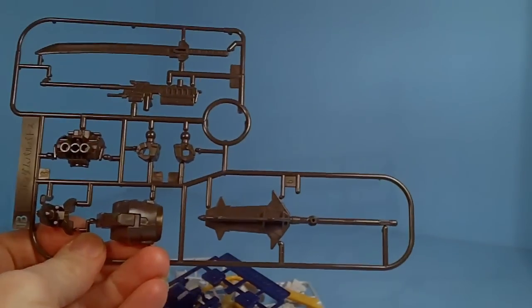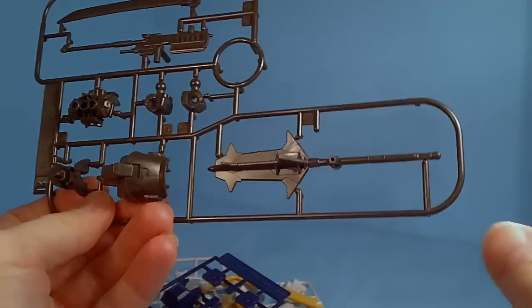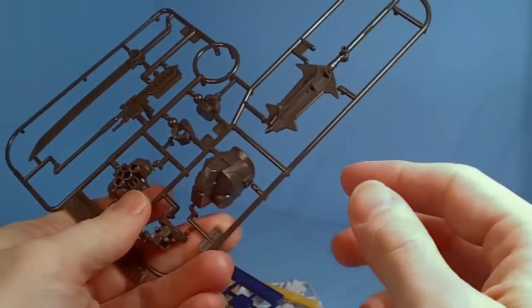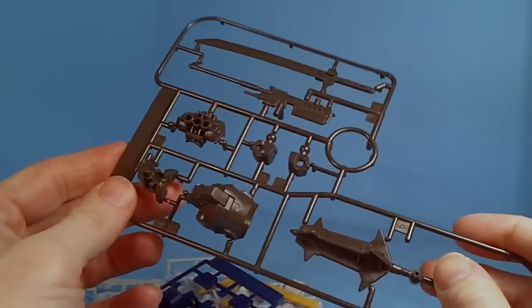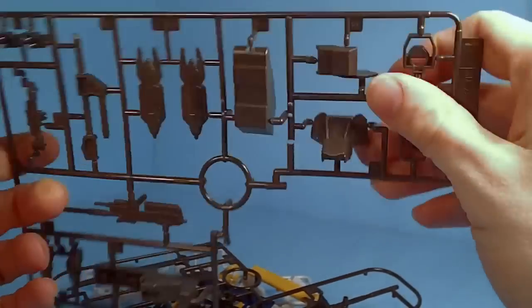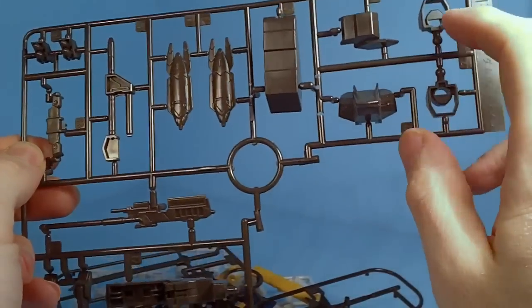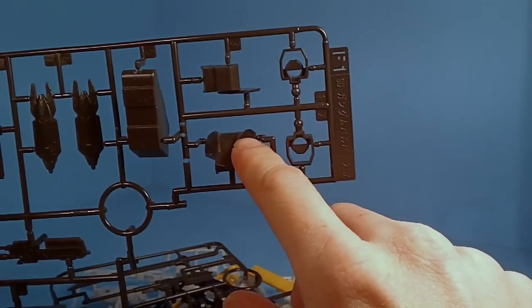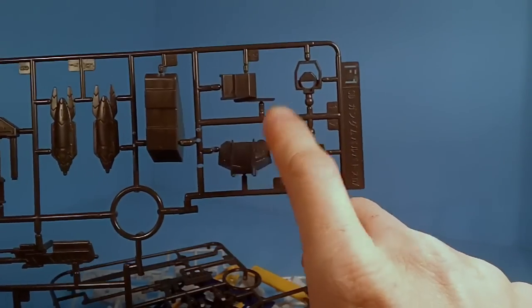Here we've got some — let's see, there's what looks like an inner frame, though it's not actually. And then we've got some more parts here. We've got parts — oh, there's the cannon part from form 5, I believe — the reactive armor.